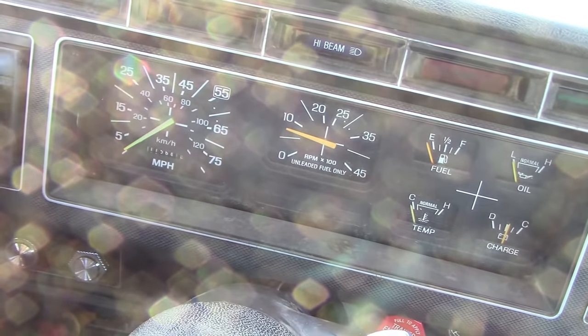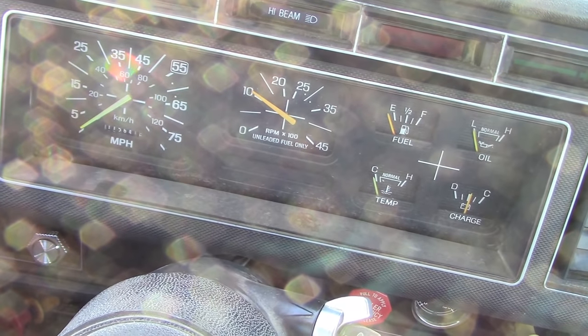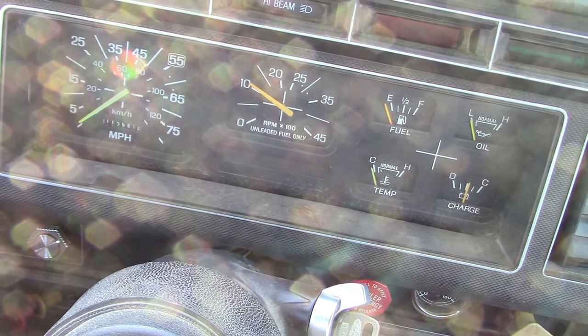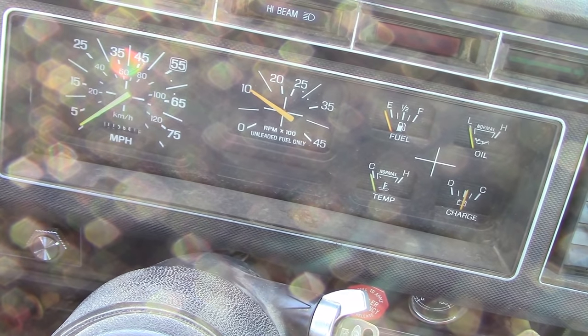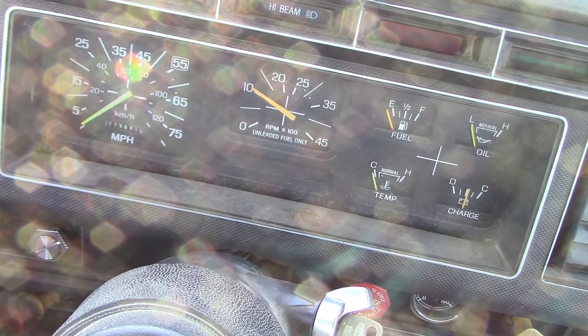This isn't exactly a Duesenberg. It definitely has a hesitation off idle, but it is still cold. I also notice it has a hard time coming back down to idle.